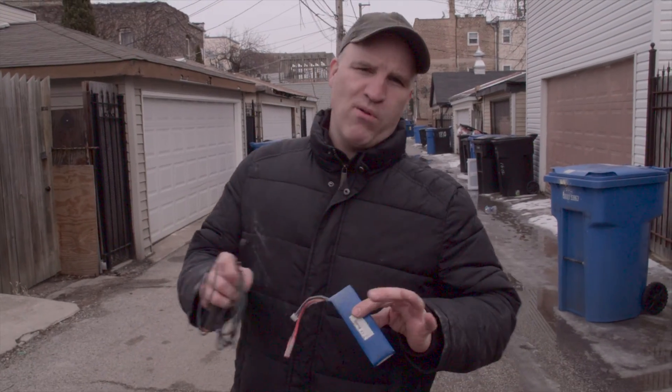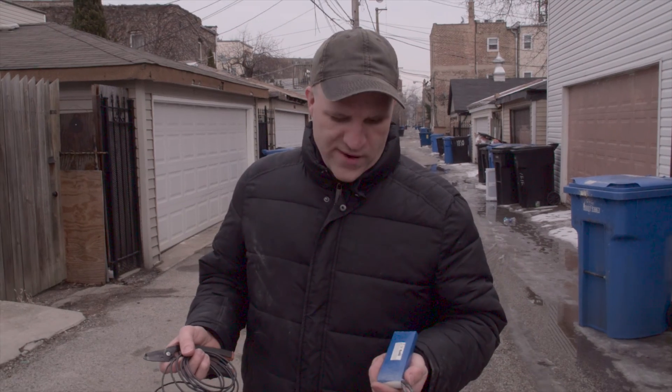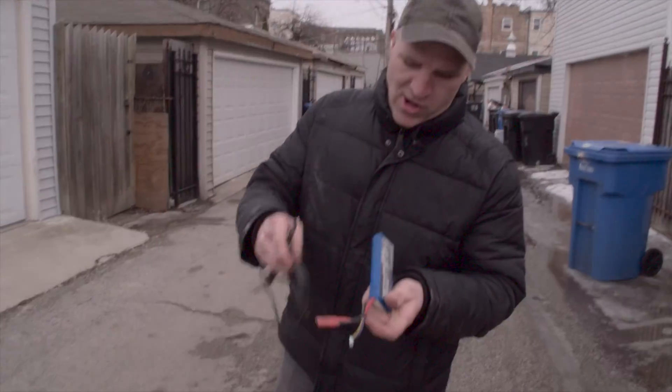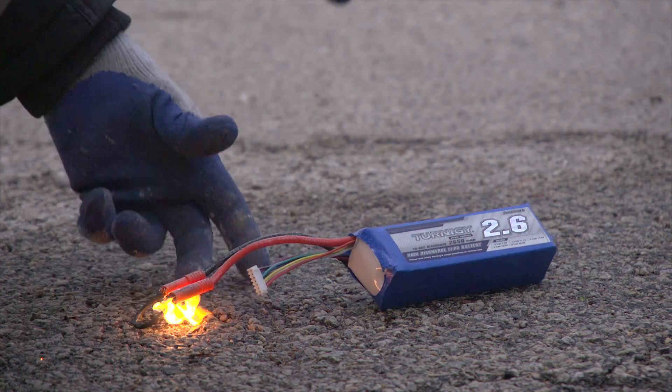I've been seeing these hoverboards blow up all over the news from these batteries shorting out, so I decided to try it for myself and see what happens. I got a battery that's the same type of battery the hoverboard uses, just a little bit smaller, and a 12 gauge wire to short the battery. We're going to film it in slow motion to give you an idea how these batteries blow.